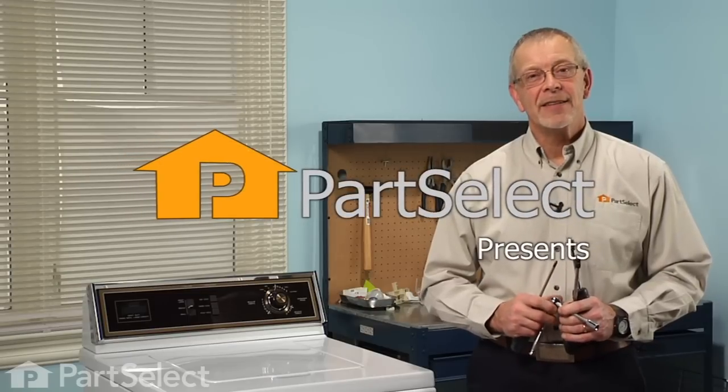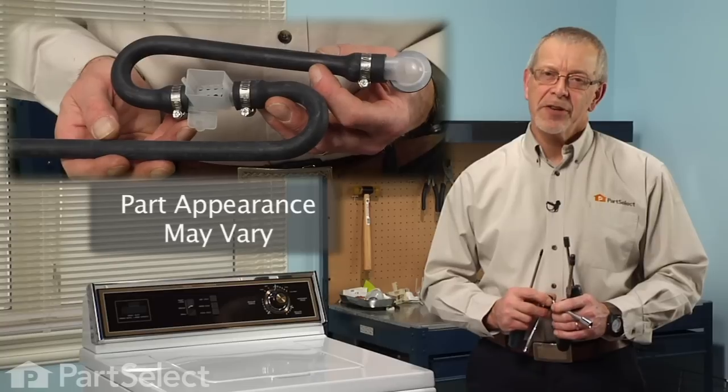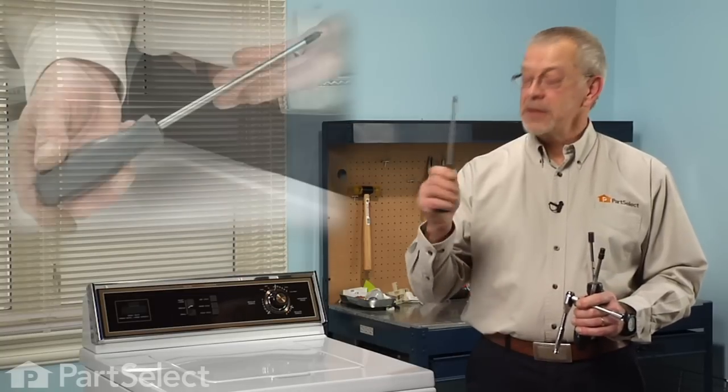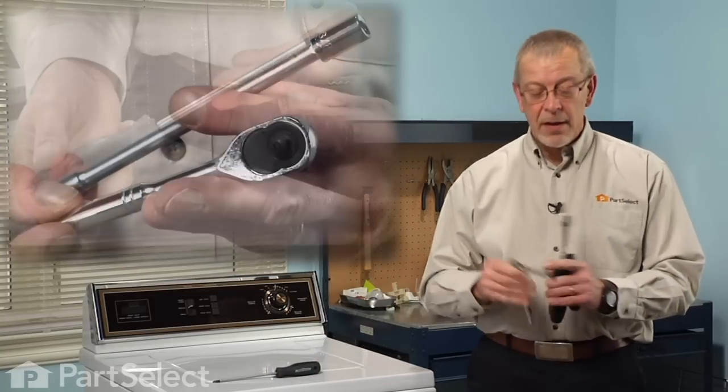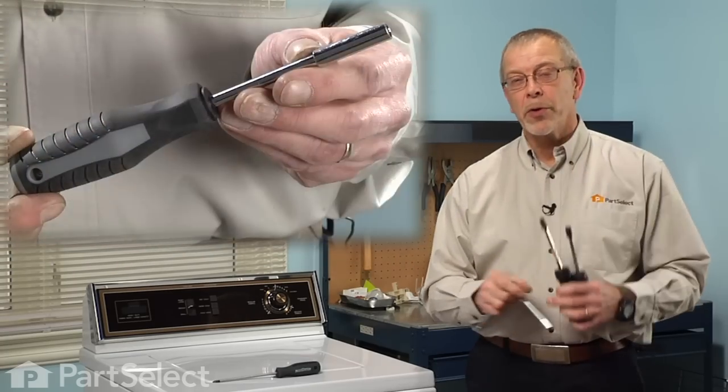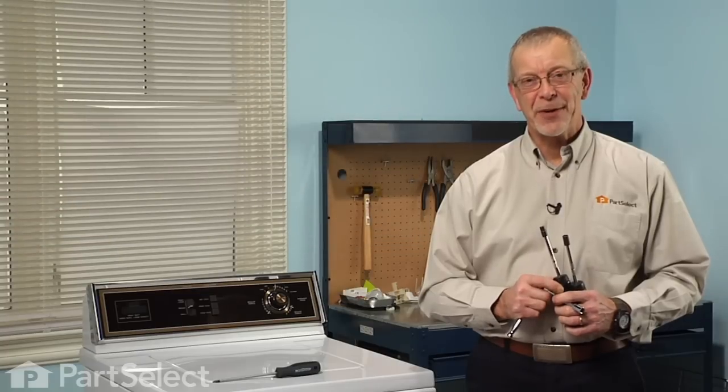Hi, it's Steve from PartSelect. Today we're going to show you how to change an injector hose assembly on your washer. It's a really easy job. All we'll need is a Phillips screwdriver, a three-eighths socket with a short extension, and either a five-sixteenths or quarter-inch nut driver. Let me show you how we do it.